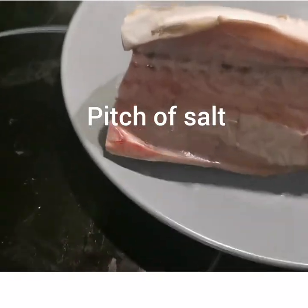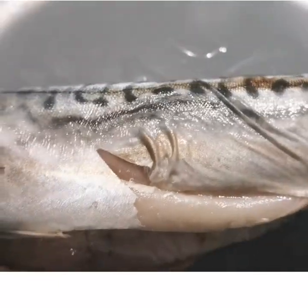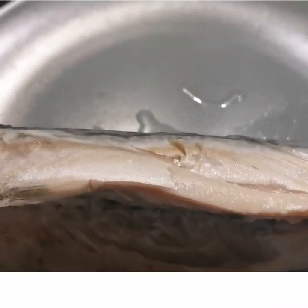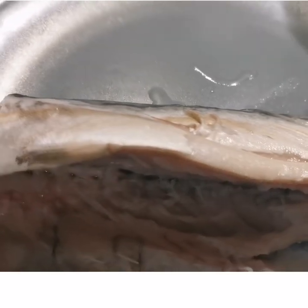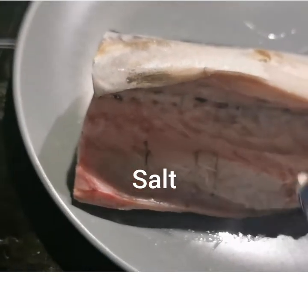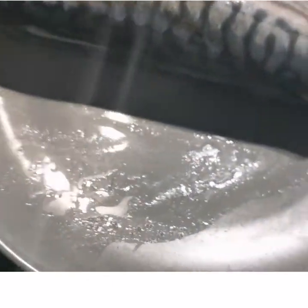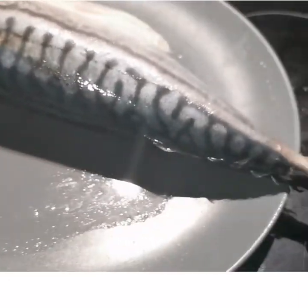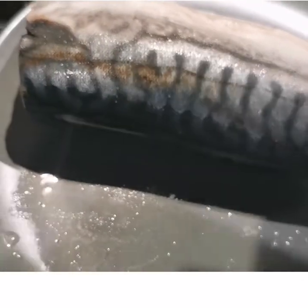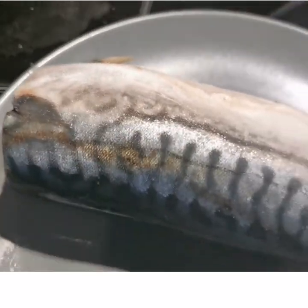My fish is washed very neat — as you can see, I've already washed it. Now I'm going to be putting in my salt. I'm going to salt it first. I'm going to turn it so both sides are salted. That's the first step. Now I'm going to be putting it in my microwave.